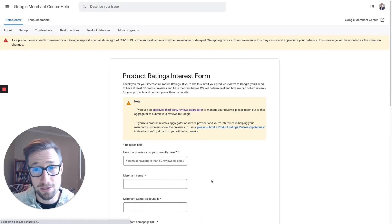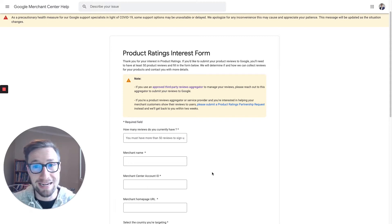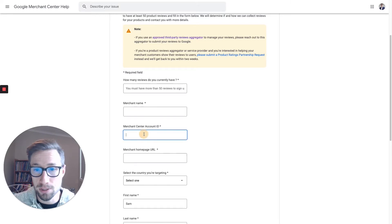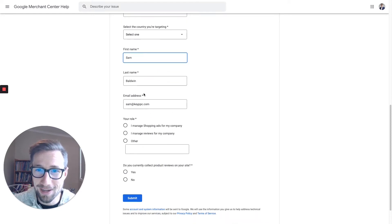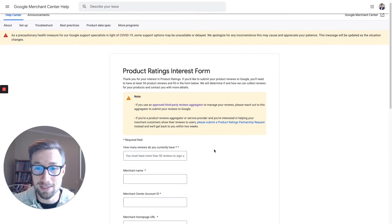This is what you need to do. You need to fill out this form and get approved by Google before they'll let you upload and connect your reviews. So how many reviews do you have? Go to your site, check whatever review aggregator you're using and add in how many reviews you have. Then fill in your store name, your merchant ID, your merchant homepage URL — basically fill out all this information. Do you currently collect reviews on your site? Yes or no. Click submit — that's how you get started.